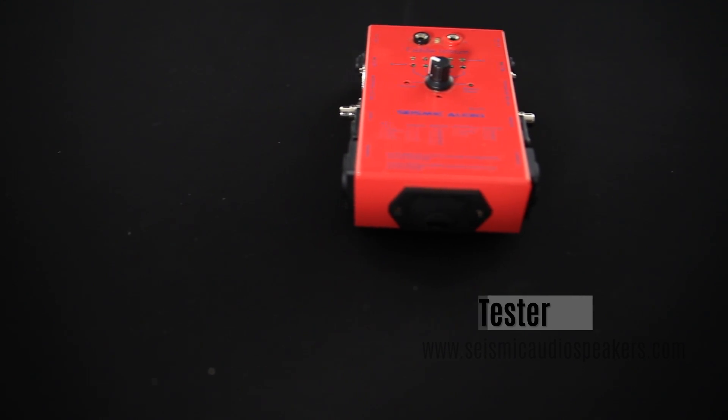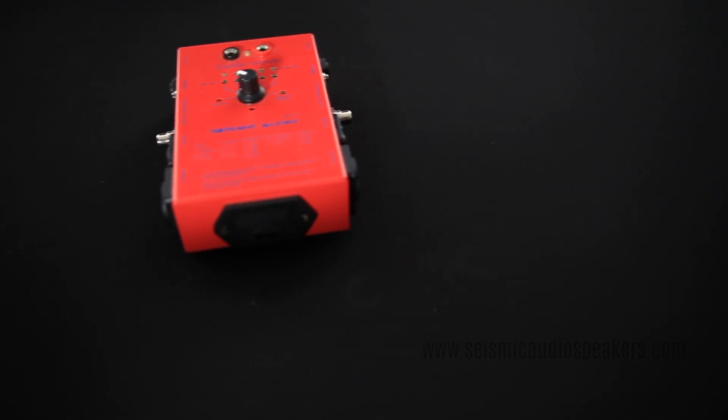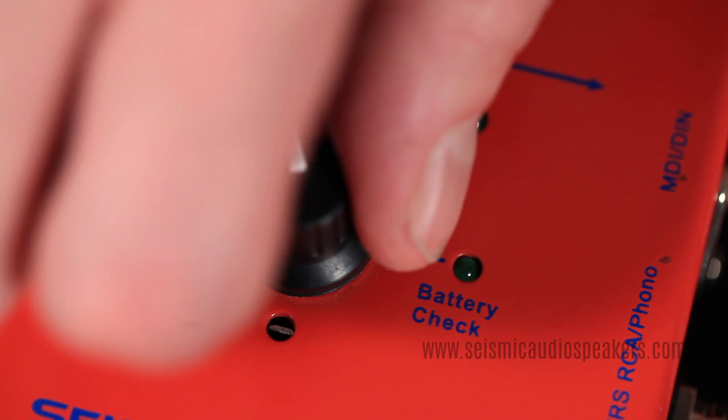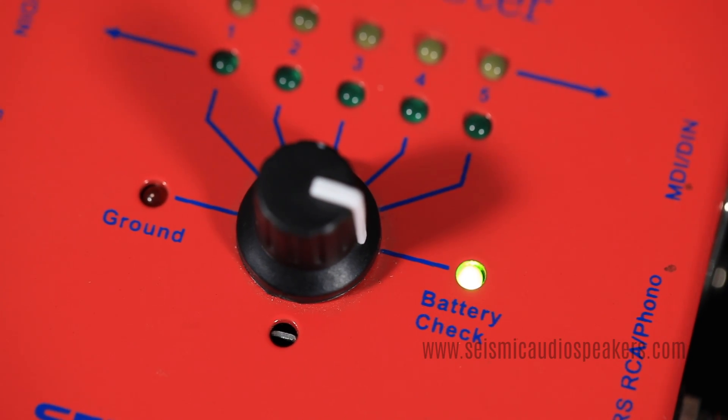The Seismic Audio Cable Tester tests continuity to ensure that your signal is good from one connector to another. To start, test the battery by moving the switch to the battery check.